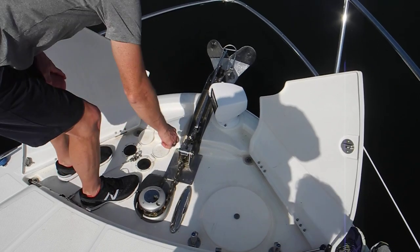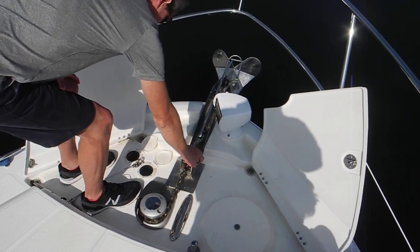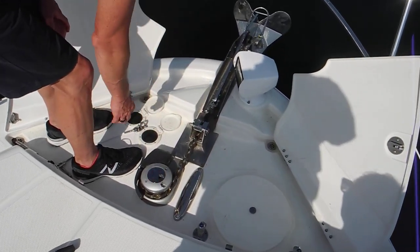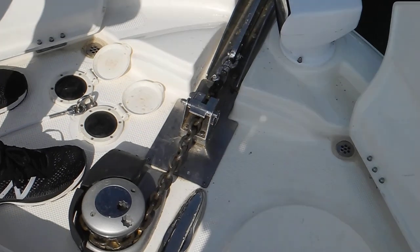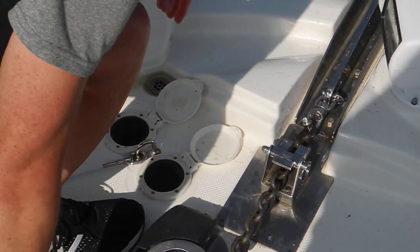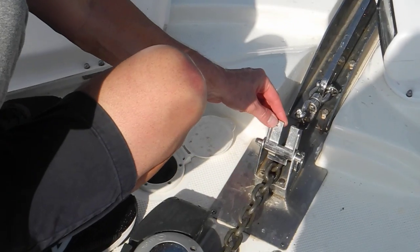Why don't you try it, Lisa? Now this thing flipped over. It did indeed. I don't think it was installed backwards, it just flipped over. Well, it was upside down when we got here, so maybe somebody did not do it on purpose, but it was that way.